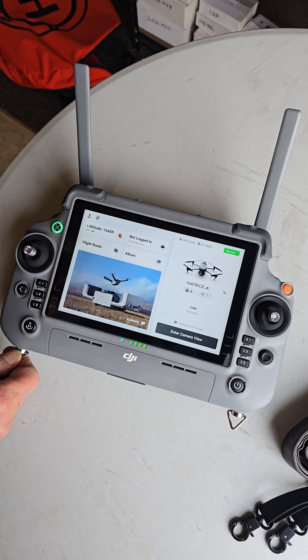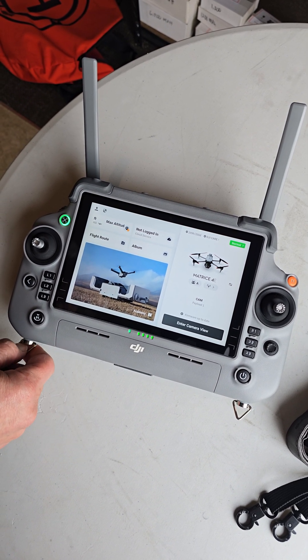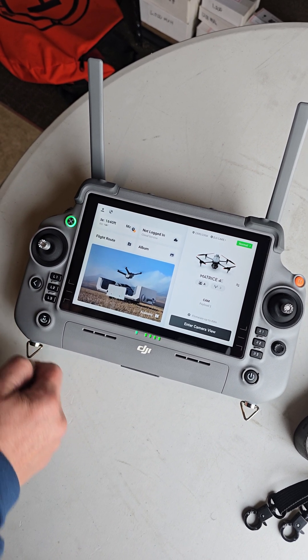The first thing we did was set up the old DRTK2 base station. You want to power it up, make sure it has all green lights on it and it's connected. The longer you put it outside the better.